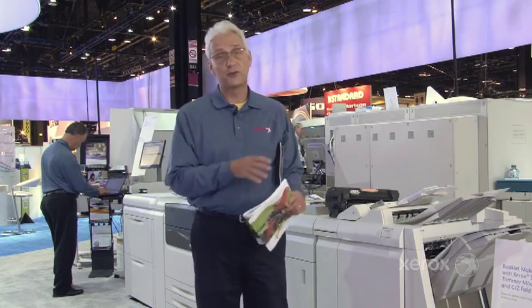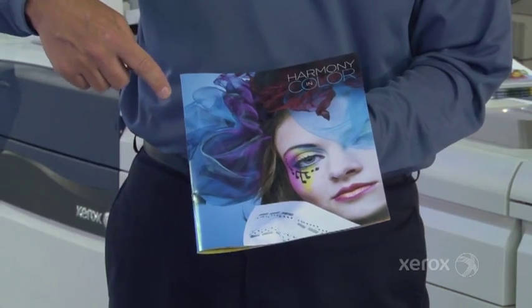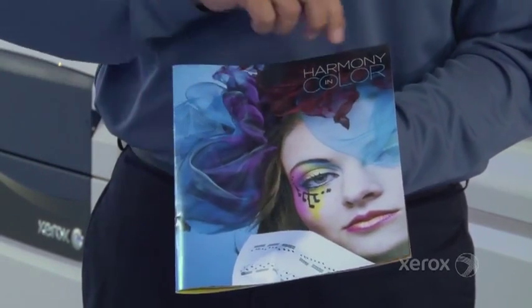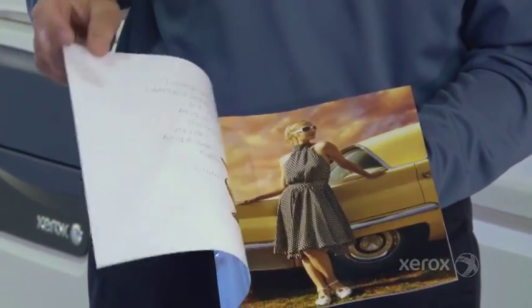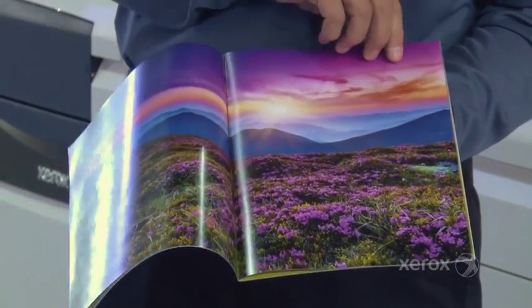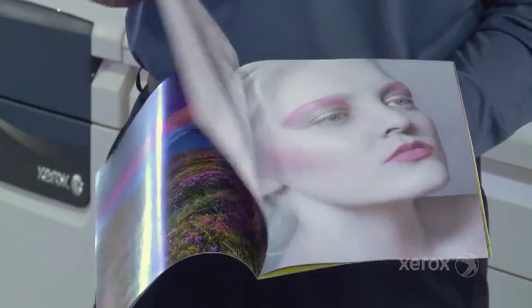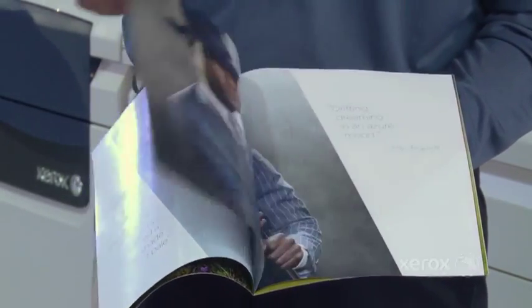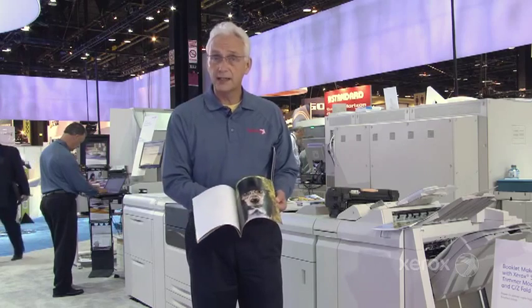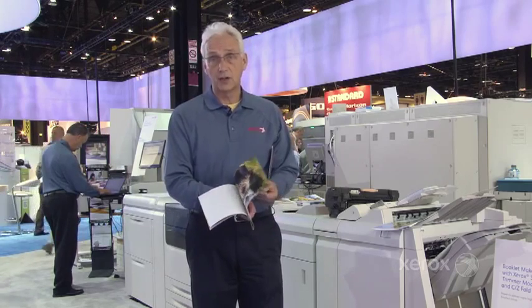In addition to that, we have a three-sided trim. Here's an example of a three-sided trim document that we're running at the show. We're taking a 12x18 sheet and we're cutting it — running through the face trim, doing a square fold, and then doing a head and foot trim, creating a beautiful three-sided trim document. This is excellent for brochures or any type of marketing collateral that your customers would be looking to produce.